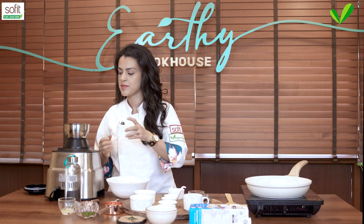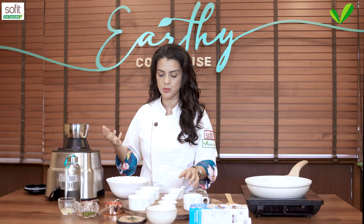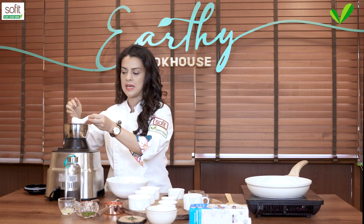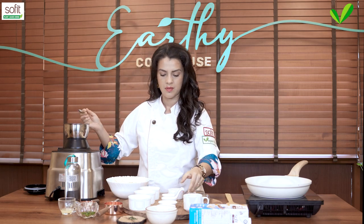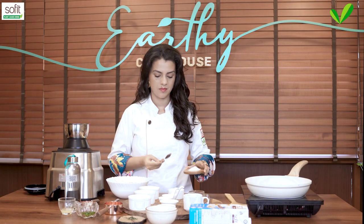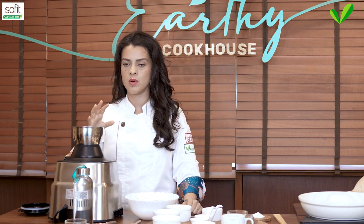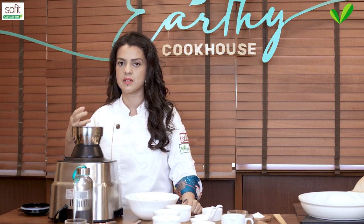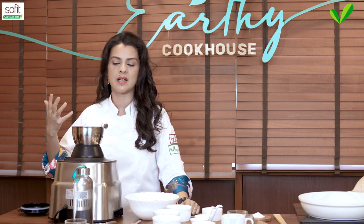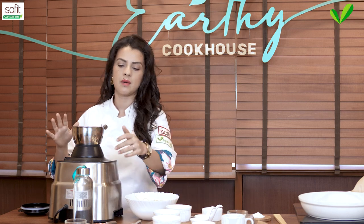We begin by making the chickpea sauce. In go the chickpeas along with some nutritional yeast, which gives vegan foods a really lovely cheesy flavor. If you're not familiar with it, highly recommend you get a bottle — just keep it in your fridge and add it to anything you want to add a cheesy flavor to. Add some white peppercorn, some salt, some chickpea cooking liquid. Please don't discard it — hold on to it and use it. It's going to help with the creaminess. Chickpea cooking liquid is used to make aquafaba, which whips like whipped cream, so it really helps with creaminess. I don't have enough so I'm going to add some water.